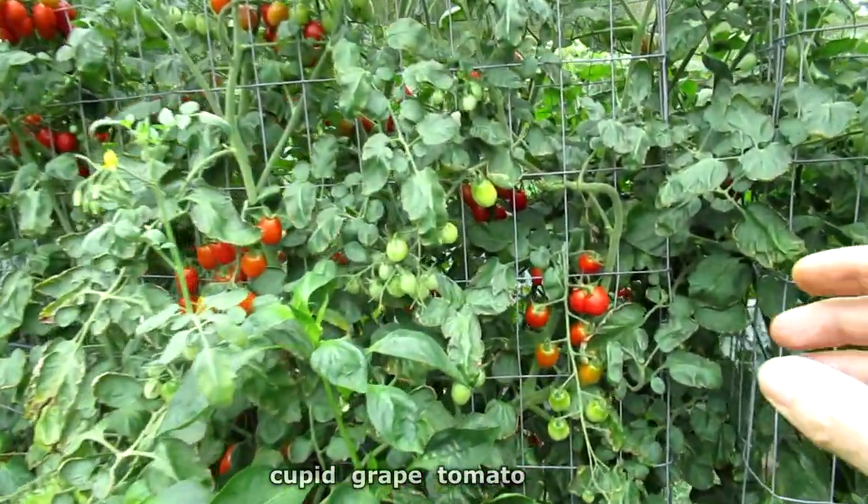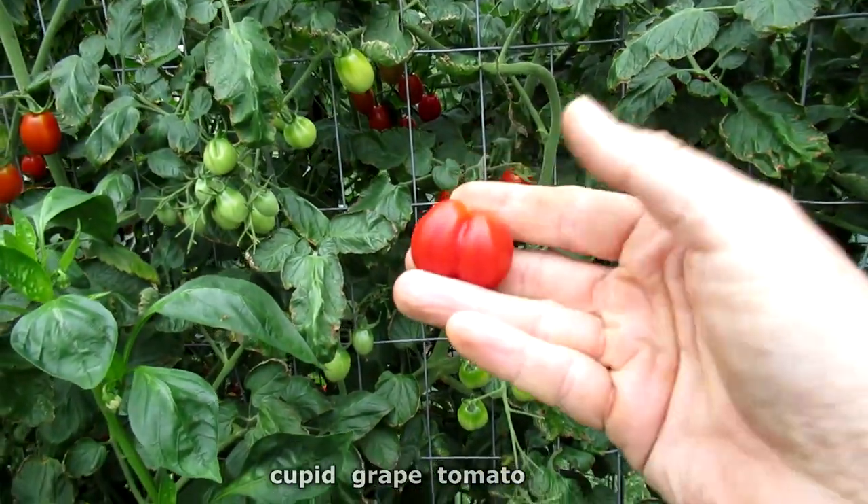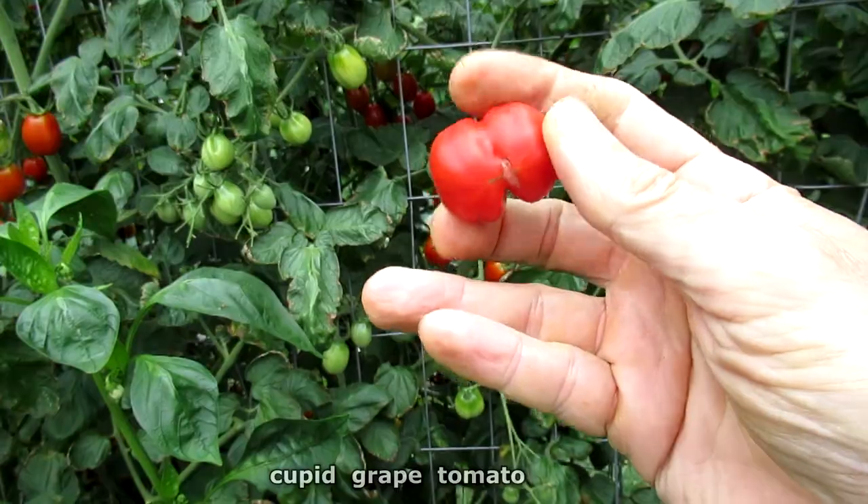Check this tomato out — it's like a double fused tomato.